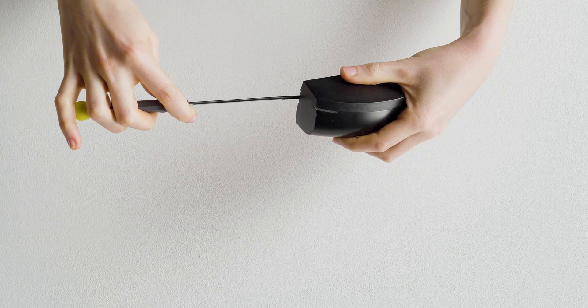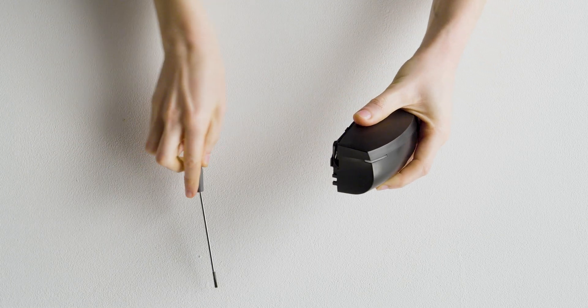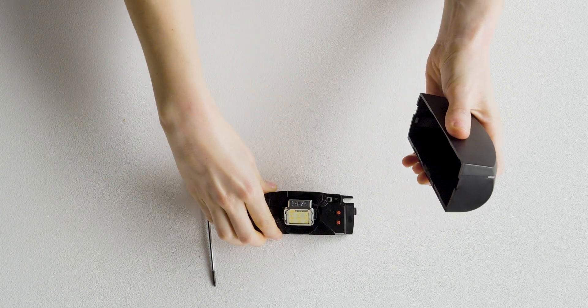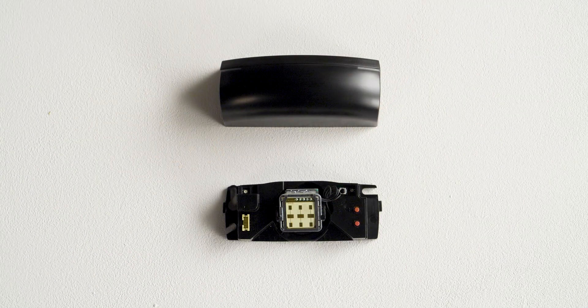By inserting and twisting a screwdriver in the left or right notch, you can remove the cover. Have a look at the sensor to locate its different parts: the main connector, the Artec antenna, the LEDs, the push buttons, and the cover.